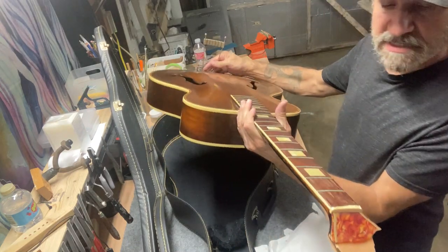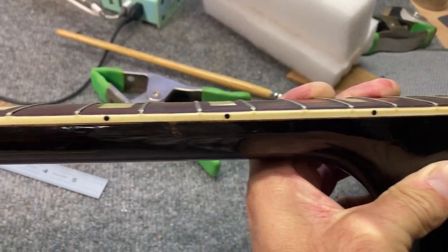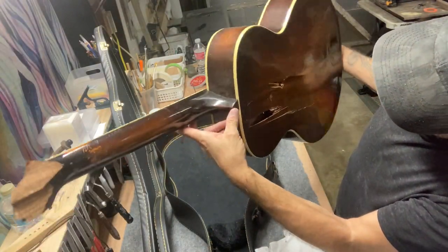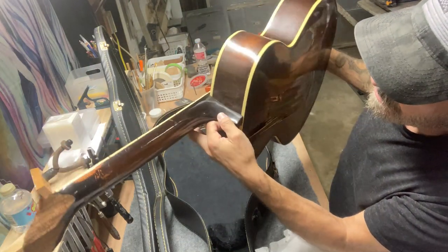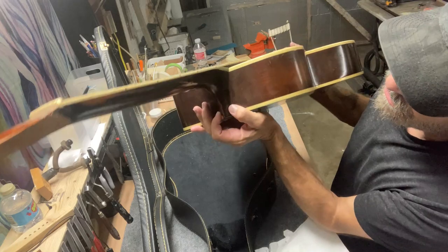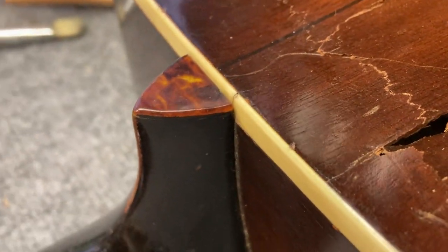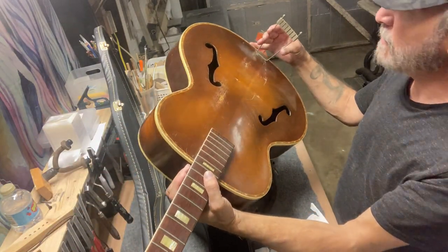Take a look at the neck itself. It's really nicely carved — very small little heel here with a nice little tortoise cap on it.